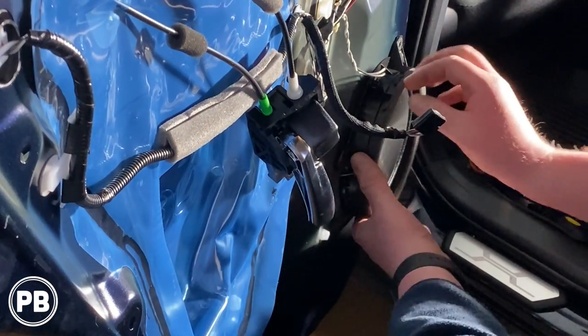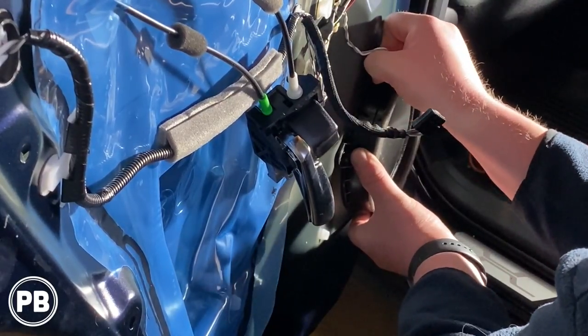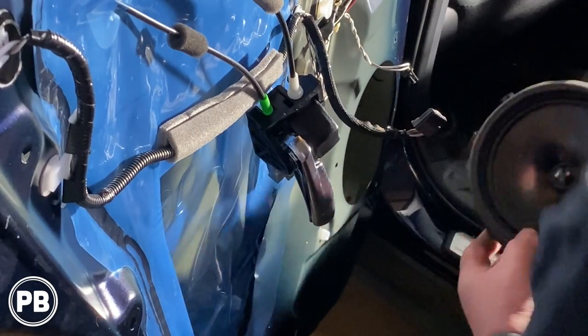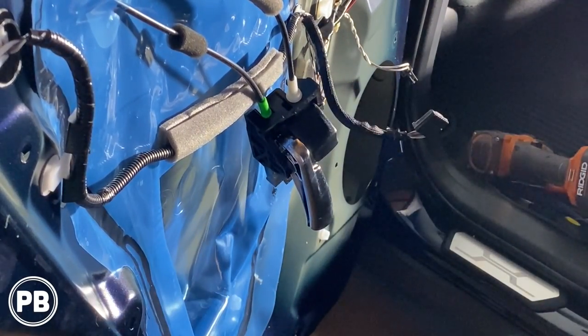With all of them drilled out, go ahead and disconnect the speaker harness. Speaker comes free. At this point, let's head over to the bench to show you what parts we're going to need to make this happen.